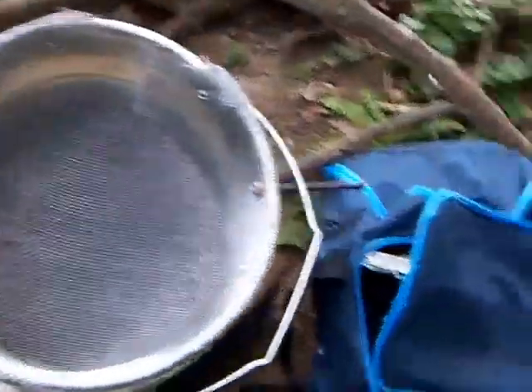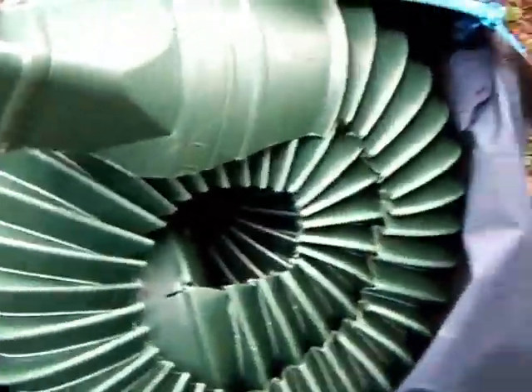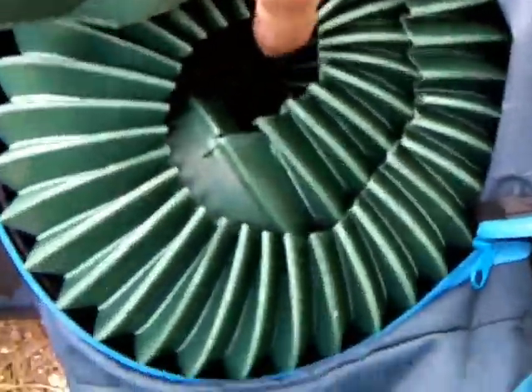Hello. Welcome to another episode of PaystreetTV. I'm your prospector Chris. Yesterday we were experimenting with a little compact mini sluice sort of thing. We were calling it the snail. Let me get it out of the duffel bag here.